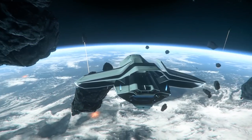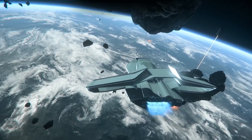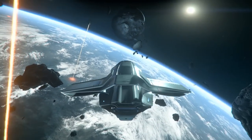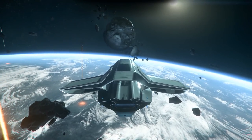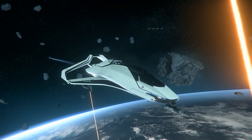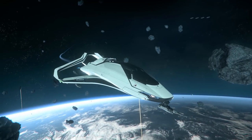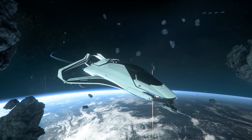Welcome citizens. In this video we'll be taking a look at the Origin 300i. We'll be going over the stats of the ship, looking at its standard loadout and giving our thoughts on the ship's uses and possible upgrades. As with all things Star Citizen, keep in mind that specific details of the ship could and probably will change over time as the game's development progresses.